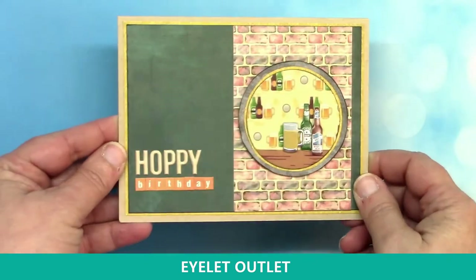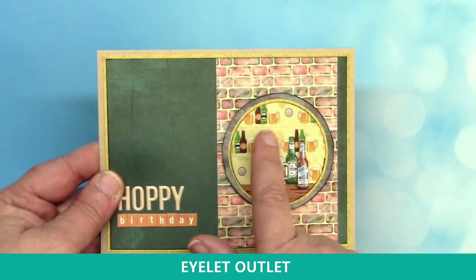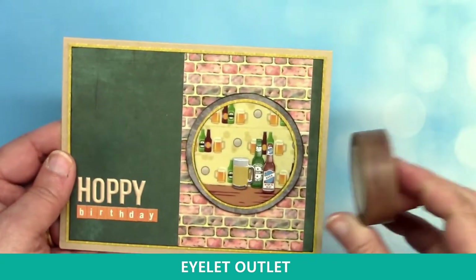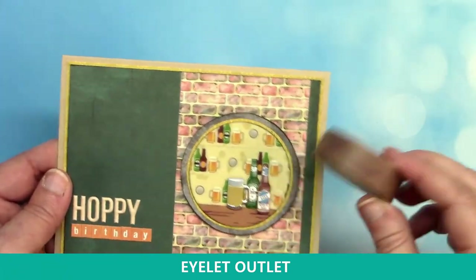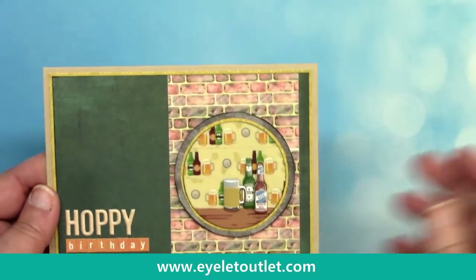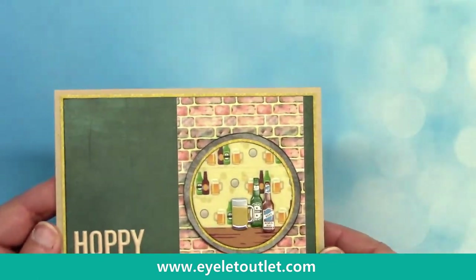Here's another great example of using washi tape. This card has a washi tape background in the beer theme, plus the brick wall washi tape and the wood washi tape used as the table — another perfect example of how you can use washi tapes for backgrounds. It's so easy to do, and combined with our beer brads it is awesome.